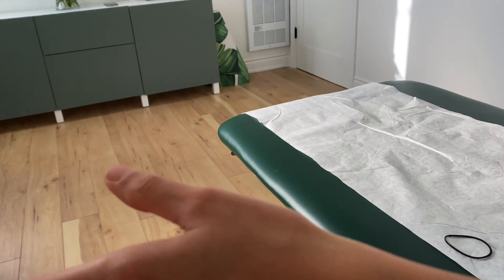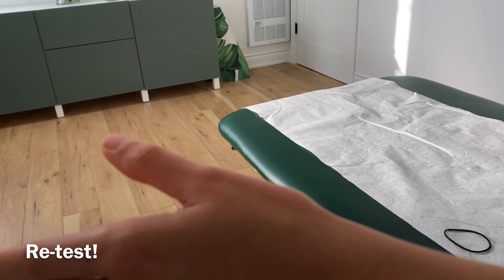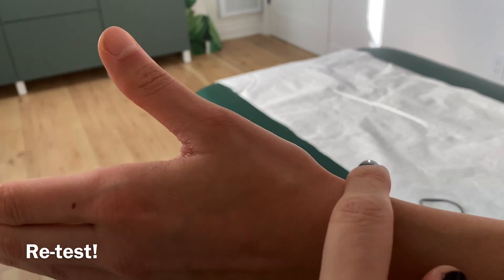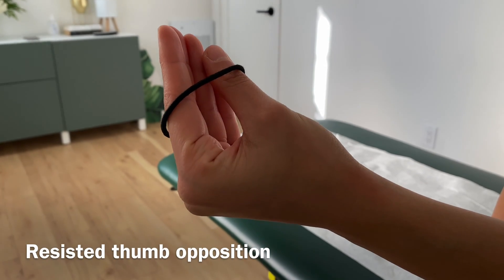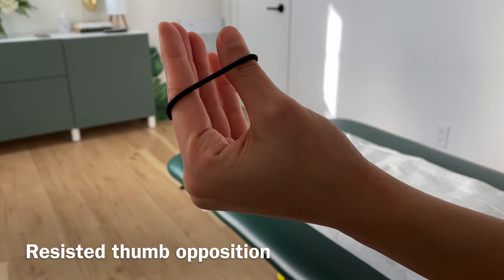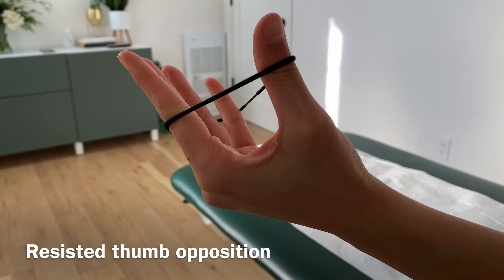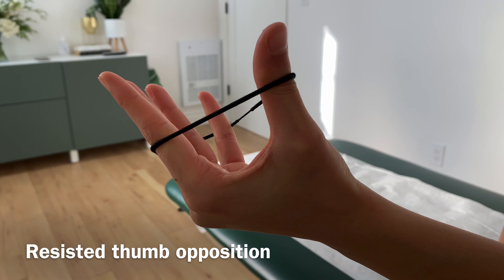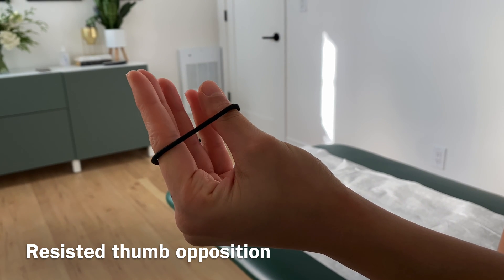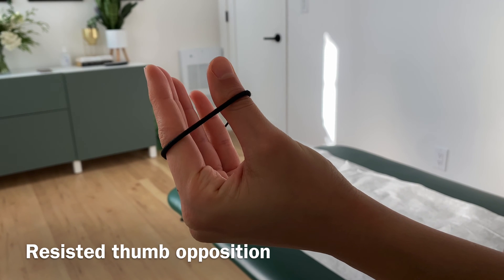After she does that ten times, she's going to extend and see if she still has pain in through this region. This is a strengthening exercise for the abductor pollicis muscle. Natasha is going to use an elastic band — it can be a hair elastic or elastic band — and she's going to bring her fingers away from each other and then oppose. This is called opposition.